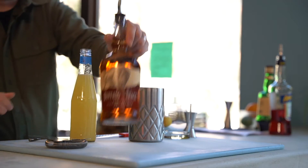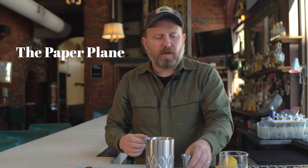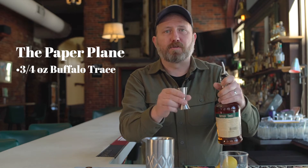Shall we build the drink? We shall. Let's get started. In a shaker full of ice, we will add three quarters of an ounce of Buffalo Trace.